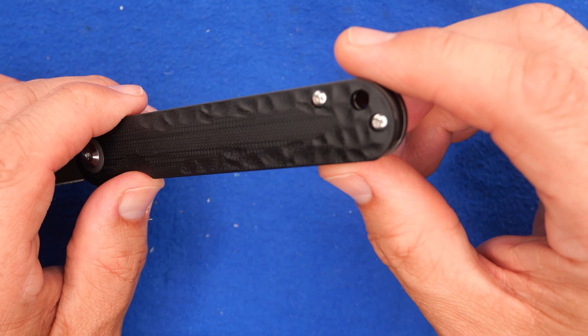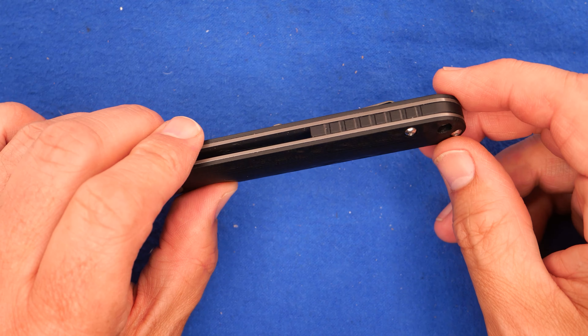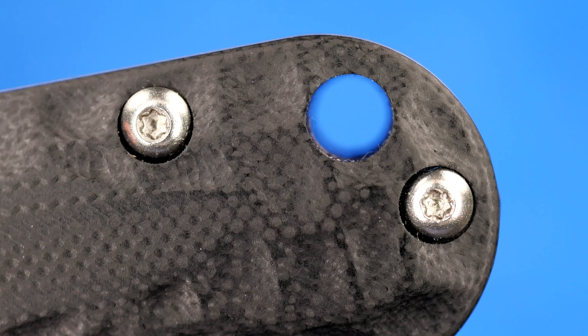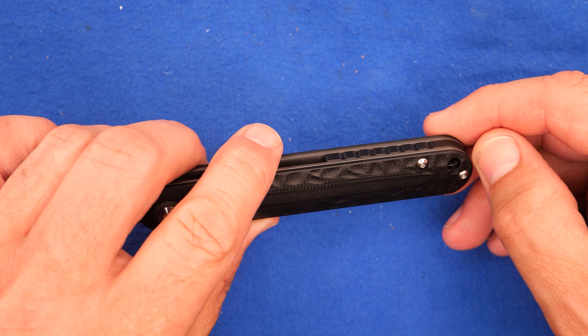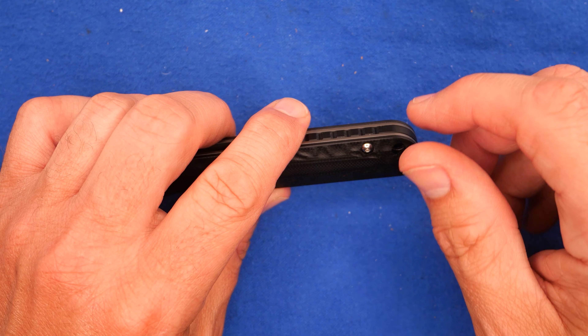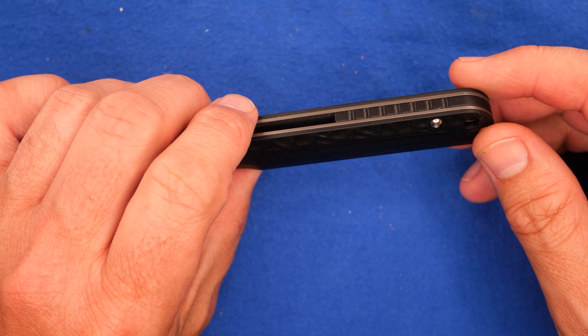We've got a backspacer that comes around most of the way, with some big jimping on it. Then we've got the lanyard hole, which goes right through the backspacer. I wish they would have chamfered the edges of that hole a little bit — they're a little crisp. I put some paracord through there and those edges grab onto the paracord a bit. A chamfer would have been nice.